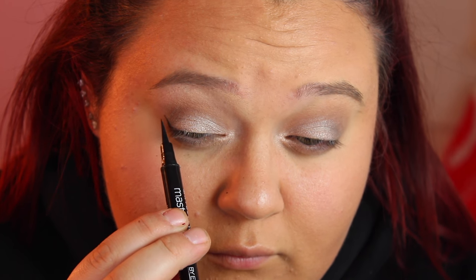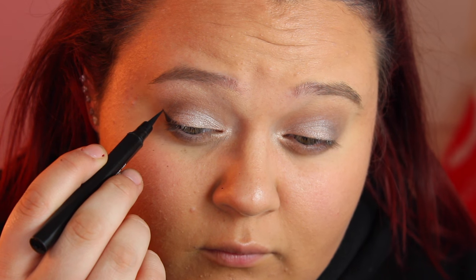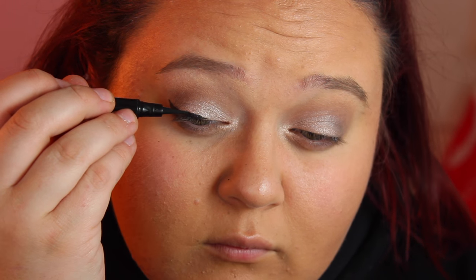I'm using my Master Precise Eyeliner by Maybelline and just doing some quick eyeliner. I'm using the L'Oreal Voluminous Mascara, but you can add some falsies if you're going out for Valentine's Day. I just really didn't care because I was going out to dinner.